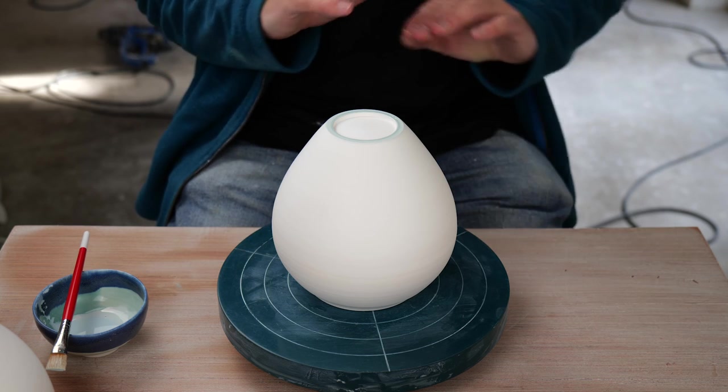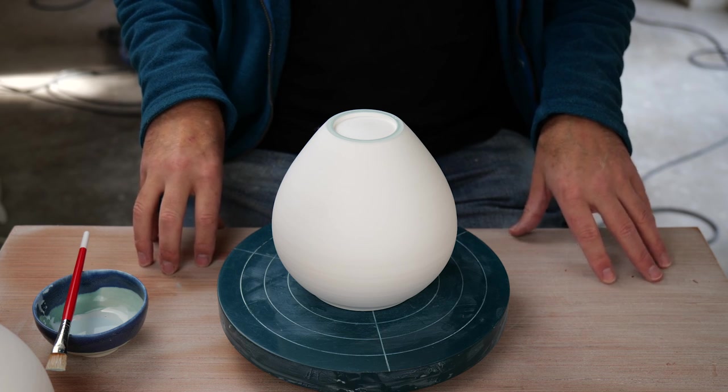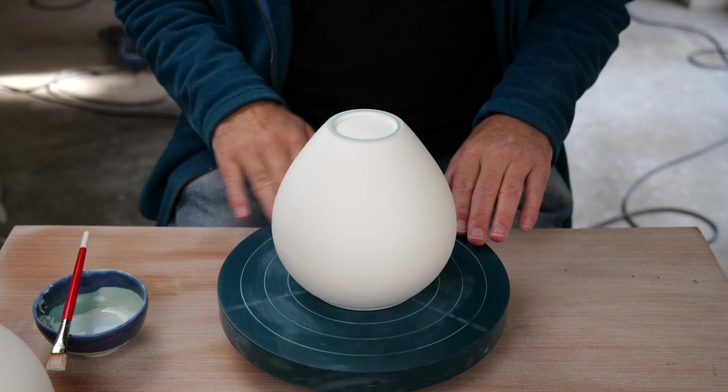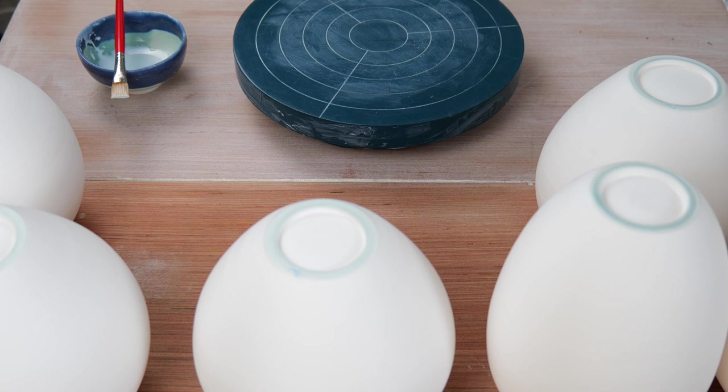Especially if we coat the bottom of the shelf with a substance like aluminum hydrate, which doesn't melt at all. I'll let the wax dry for a few minutes and then I'll glaze the inside and the bottoms of each of the vases.